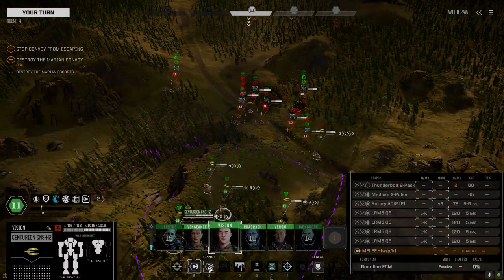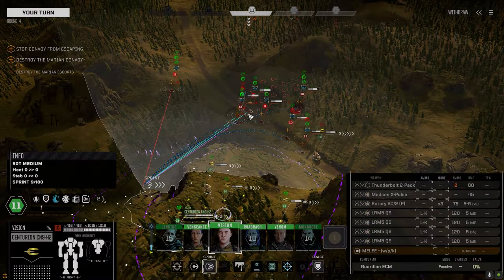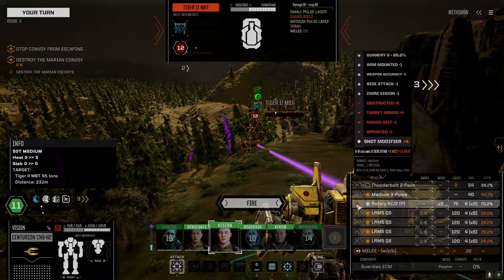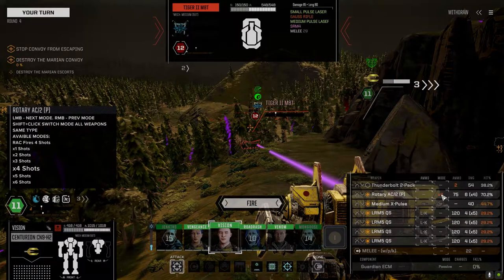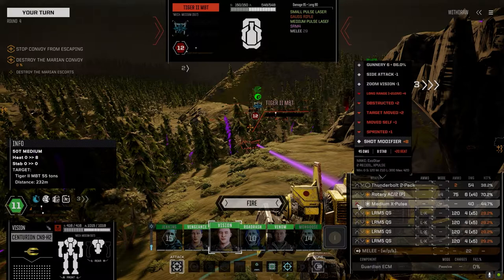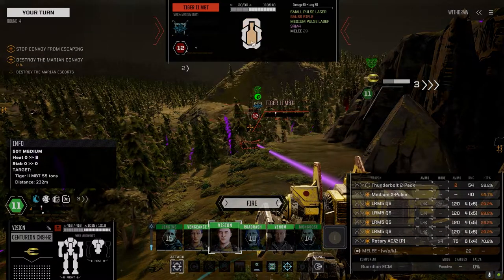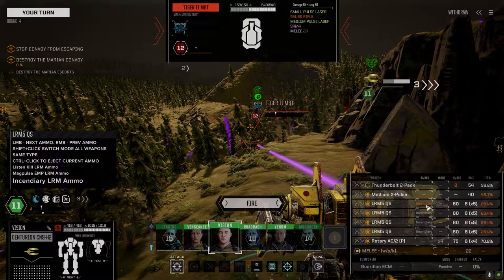Commander, can you do me a favor and test out that rotary on that friggin' tank? 70% chance to hit, let's get over here. I don't know what our misfire on this thing is, but let's go to four shots. We want to open him up first and then hit him with this. I don't know if the armor — he's got too much armor — let's switch these to inferno though. Yeah, let's go that route.